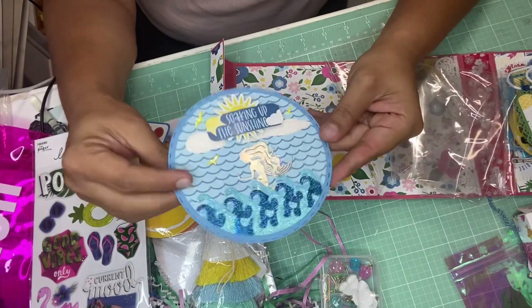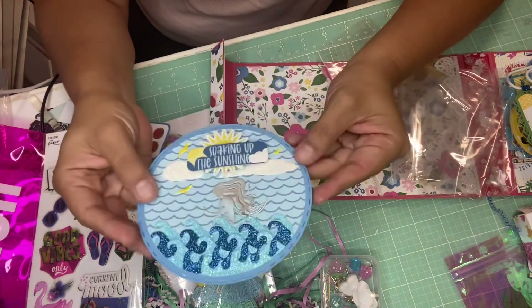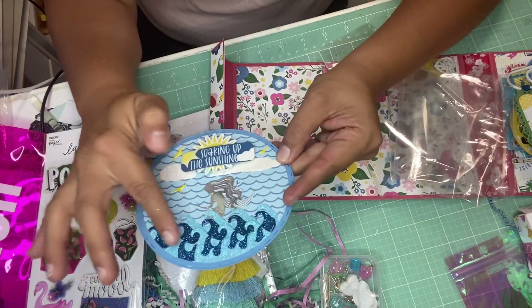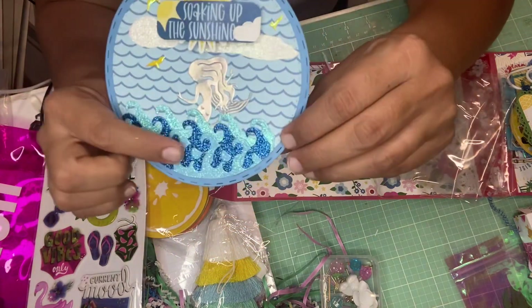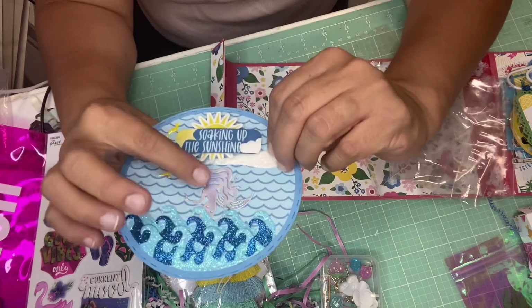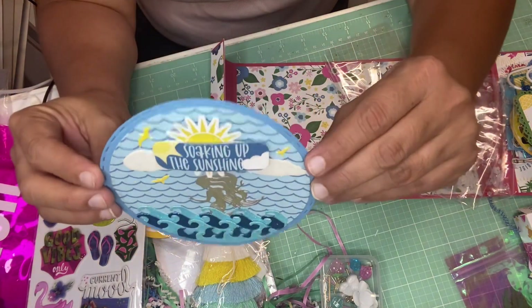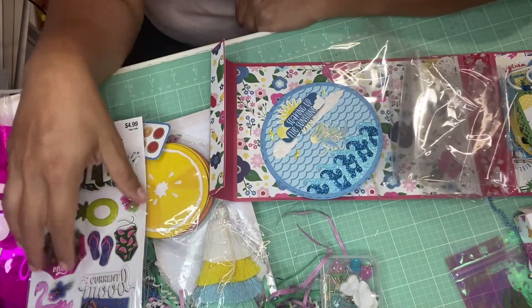This is the last embellishment — it's a circle with a smaller one inside featuring wave die cuts that match the ones she sent earlier. It's very pretty with glitter, and then there's a mermaid, the sun, and clouds. Very pretty. Thank you so much Nati — everything is just beautiful.